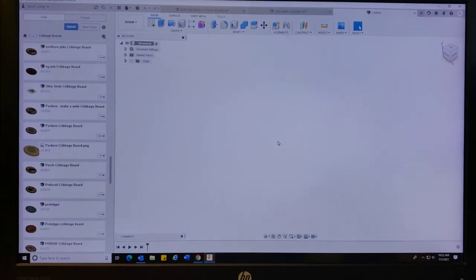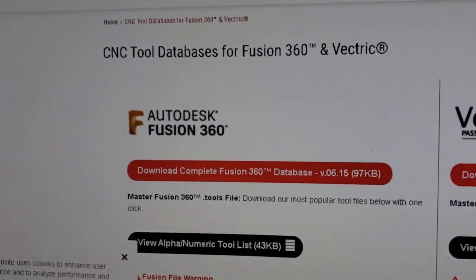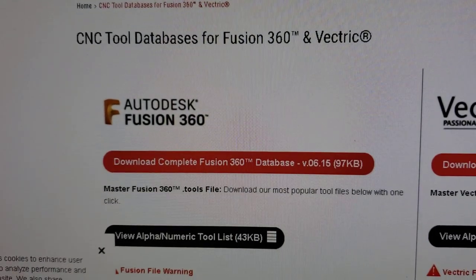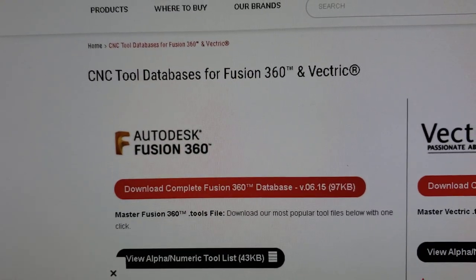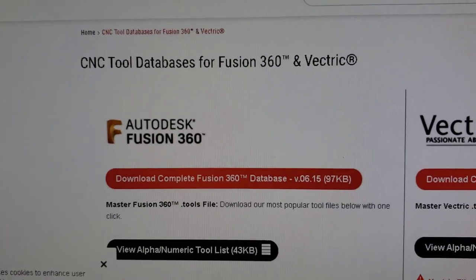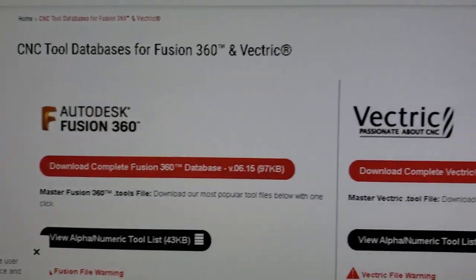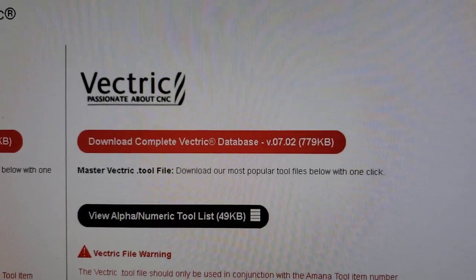You can go to Amana Tools and Amana Tools will have a Fusion 360 library of all their bits. Now some of their bits are almost identical, so they have the same feed and speed. Check on their charts and they will show you which ones are identical — like the 1/8 inch bits, some of them have the same feed and speeds. They also have a Vectric download.